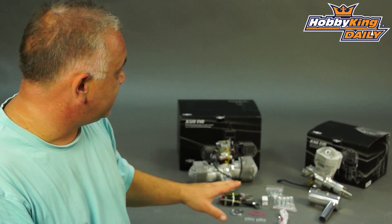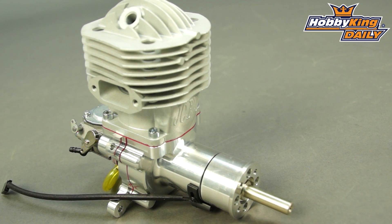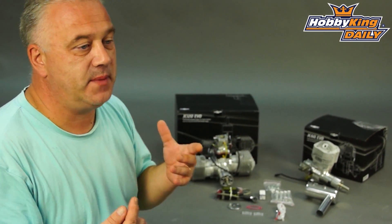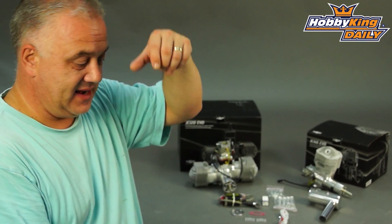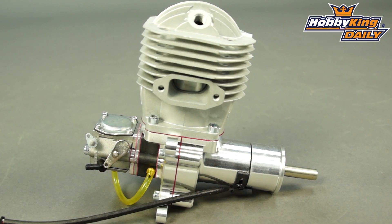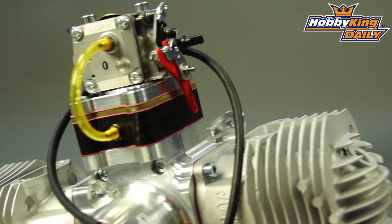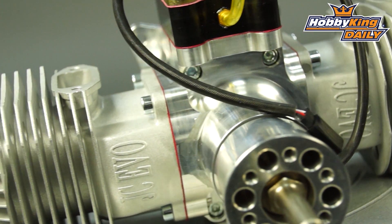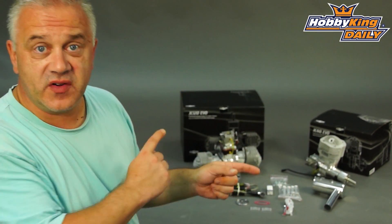There are lots of nice features. I particularly like — if we look at the 60 — the side-mounted spark plug, because more often than not when fitting these to scale planes, even though it's more efficient with the spark plug at the top, by the time you've got the plug in and the cap on, they're hanging right out the bottom of the cowls and it looks awful. Side-mounted is a very nice feature, among many others including a CNC crankcase. There's no doubt very nice quality and very powerful. They're not the cheapest engines on the site but the specs speak for themselves, so please keep an eye out for them very soon on Hobby King, and as always please subscribe to our YouTube channel.